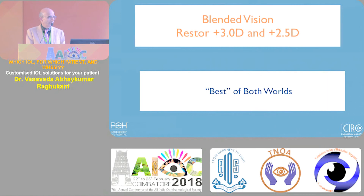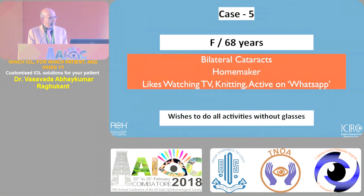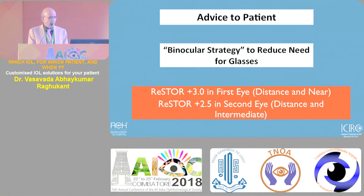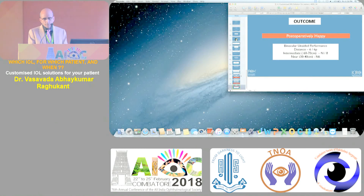We are now getting interested in blended vision, which we previously avoided because we believed symmetrical input to the visual cortex is superior. But there are individuals who won't mind the asymmetry. We are now placing a traditional multifocal in one eye for reading and low add in the other. A typical example: a retired teacher who likes watching TV, knitting, and WhatsApp wanted to do everything without glasses. We put plus three distance-near in one eye, and the patient was very happy with the outcome.